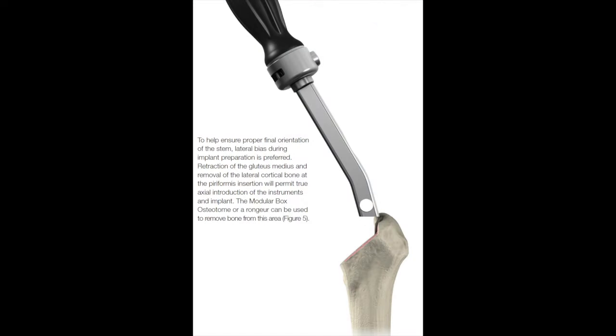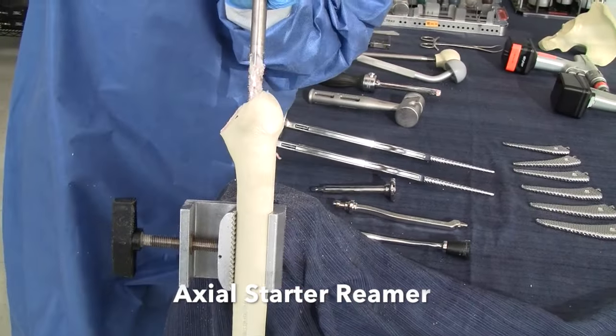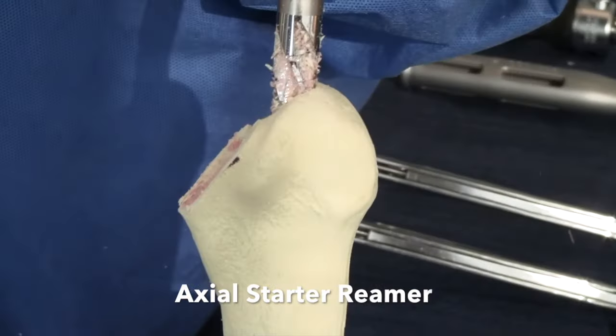It's important to position the box osteotome laterally. This will allow proper axial positioning of the starter awl and broaches. Insert the axial starter reamer by hand on the T-handle into the canal to the appropriate depth.